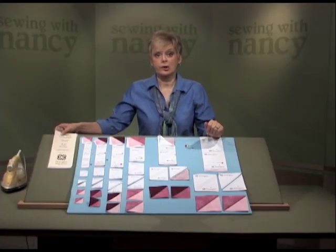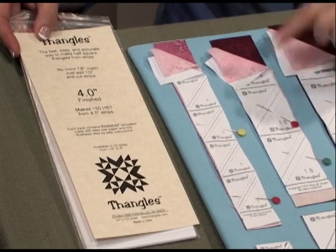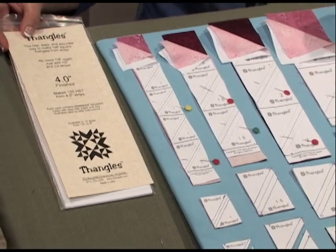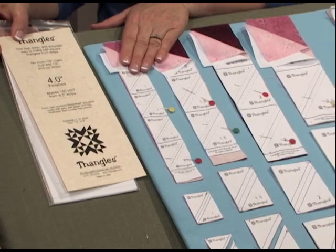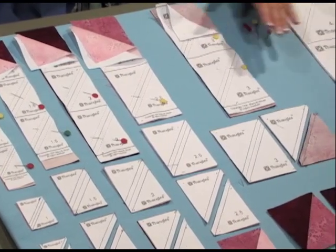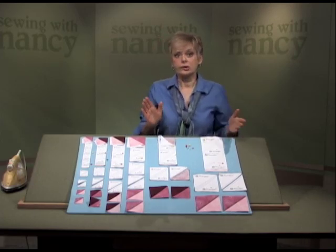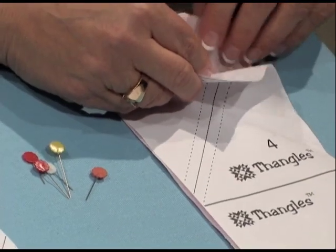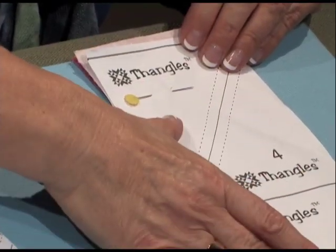I'd like to show you how to make half square triangles from strips of fabric, not squares. I'm using fangles — fangles is a paper that you can stitch through and use as a pressing guide as well. You can create six different sizes of triangles, each with its own packaging: from very small one inch half square triangles, one and a half, two, two and a half, three, and a very large four. You're going to cut strips of fabric in contrasting fabrics, not squares. Using a light and a dark, place them together right sides together, then place the fangles paper on top.